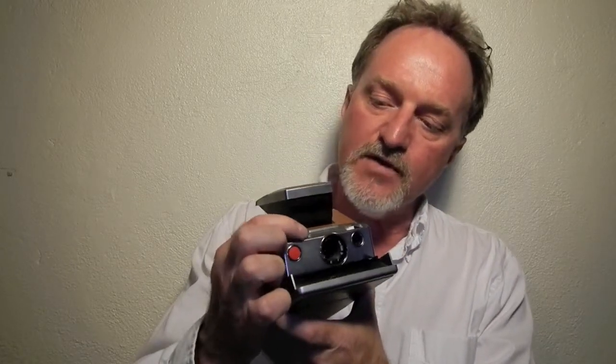It'll do close focusing down to 10.4 inches, about 26 centimeters. You focus here, lighten and darken — and I have to remember to darken. I'm overexposing a bit, even without the flash.